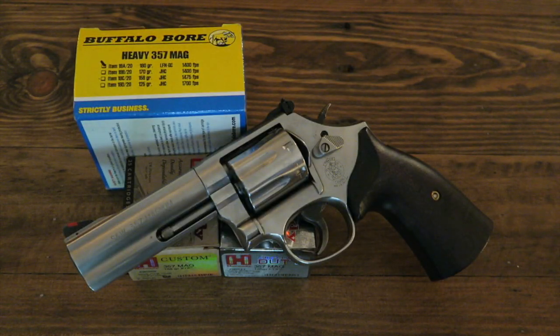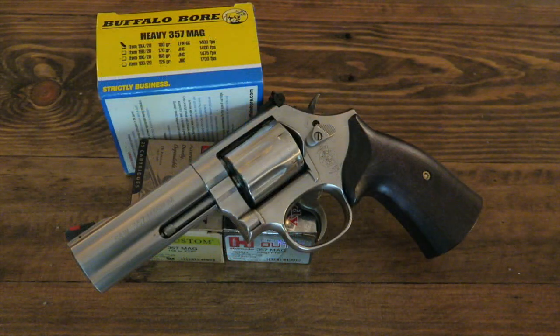Most of the time these black bears are more scared of us — they don't pose any real threat. But I had this on me during that hike and I was kind of glad that I did. I also have another thought in mind about getting a different type of revolver from a buddy of mine, so stay tuned on that because I believe that's going to happen pretty soon.